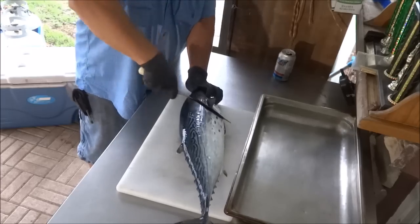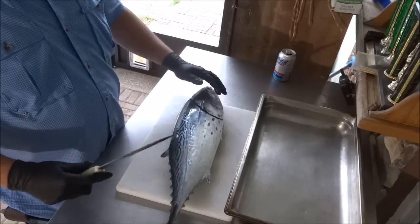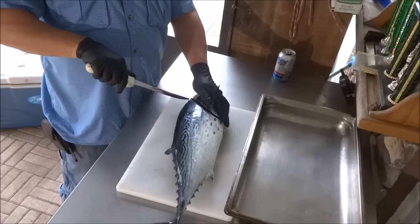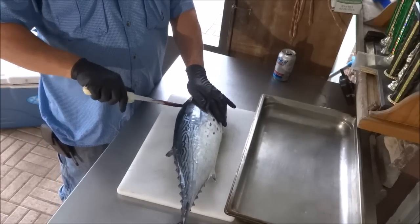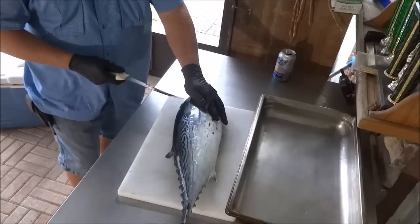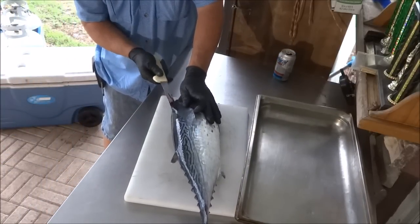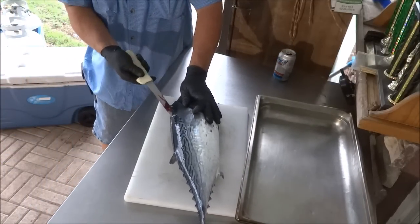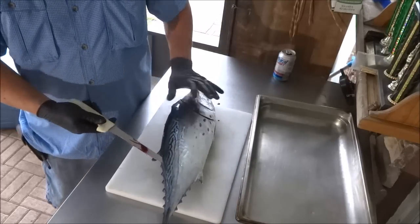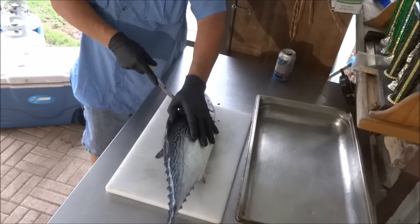I'm going to cut them right behind the head like a regular tuna, I guess. I never cleaned one of those either. We're just going to go ahead and take a side off of them. I don't know how easy that's going to be. There's kind of a notch right there — you've got to go around like some other fish do. I'm trying to stay down by the bone to get as much of that meat as possible.